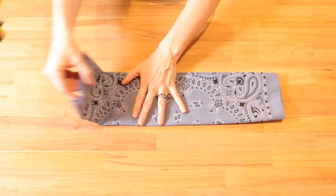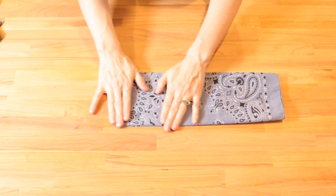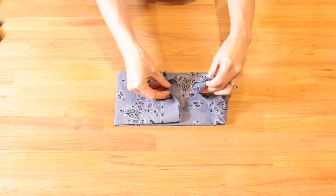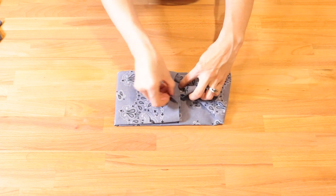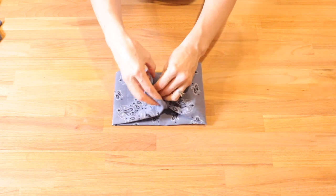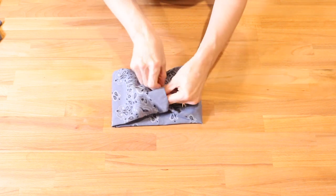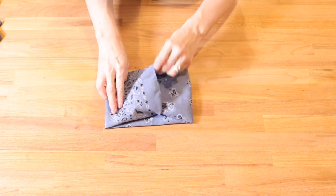Take that bandana and you're going to fold it in four or five inches on one side. Grab the other side and open up that bandana so you have this little pocket, and you're going to take the opposite side and feed it in to that side of the bandana.